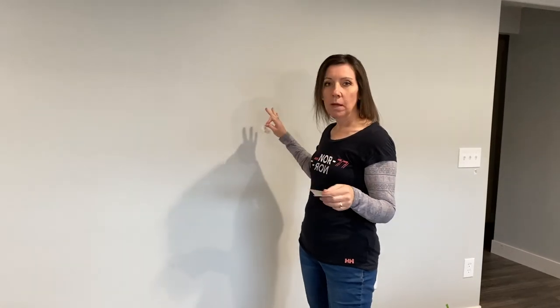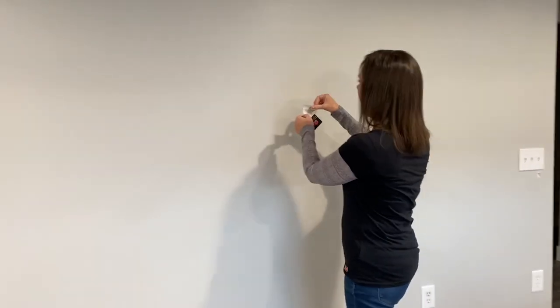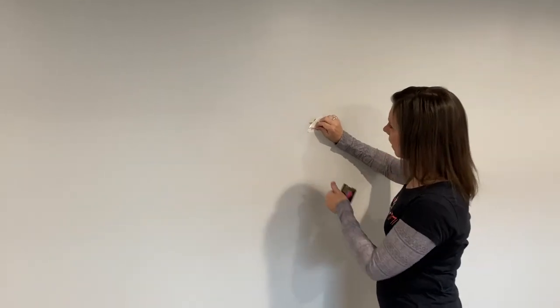In your package you'll receive a vinyl star that you can practice with. I went ahead and wiped down my walls and made sure they were clean and dry — this allows you to practice. You can put the star on and then peel back the transfer tape.